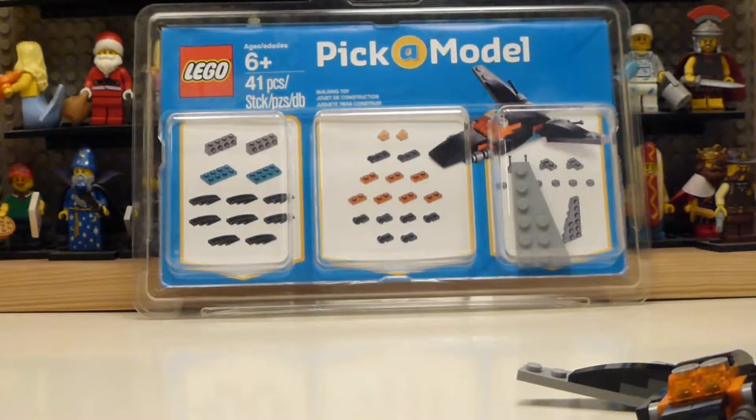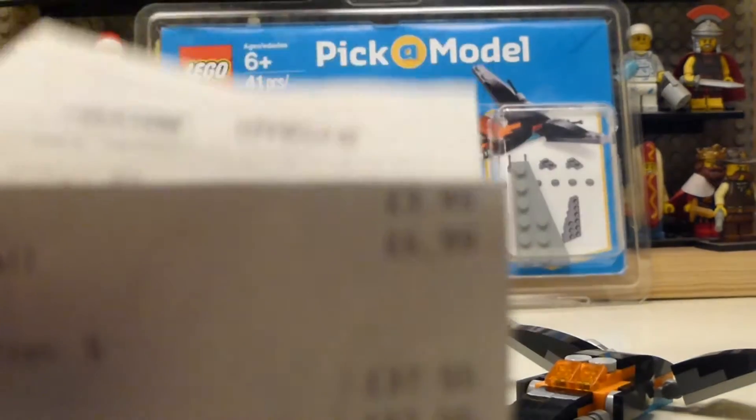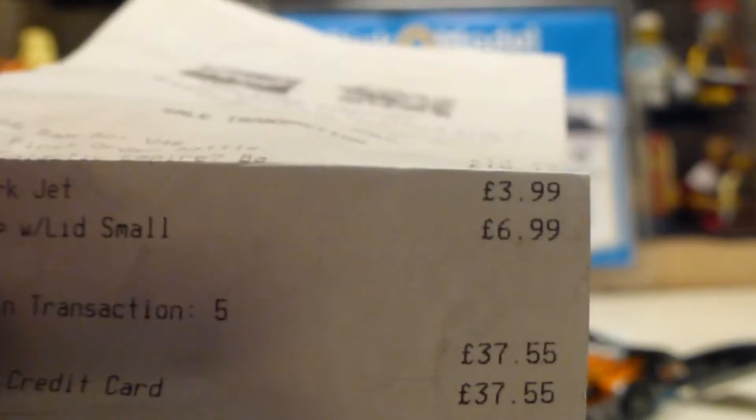If you're wondering, they cost me $3.99 — you can see there the dark text, $3.99. So that is how much these Lego picker models cost.